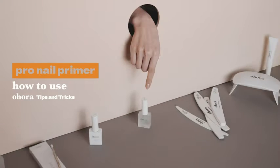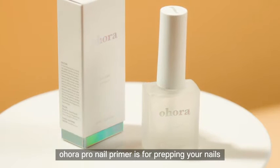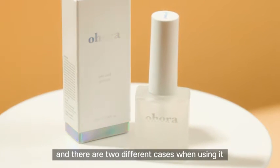Ohora tips and tricks. How to use Ohora Pro Nail Primer. Ohora Pro Nail Primer is for prepping your nails, and there are two different cases when using it.